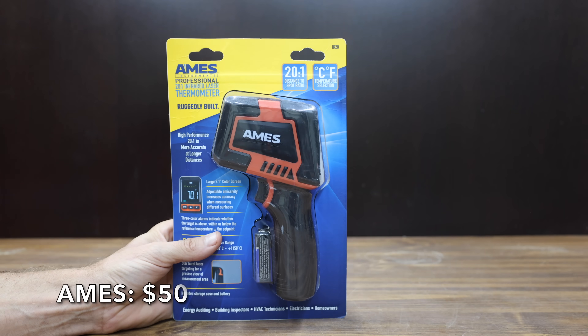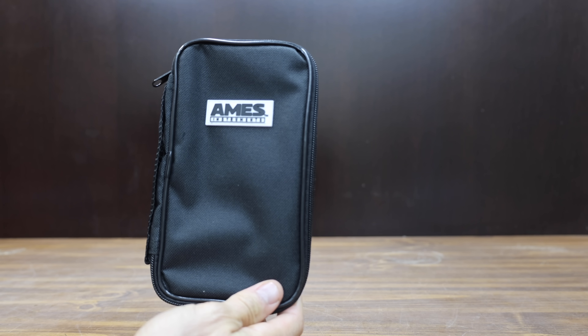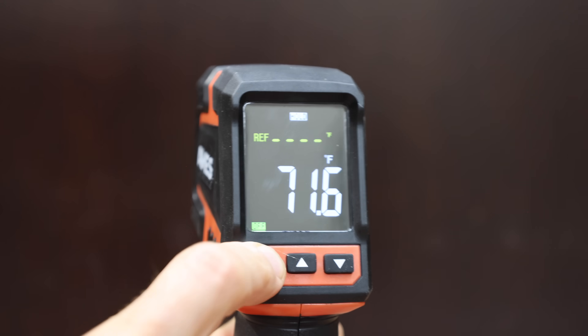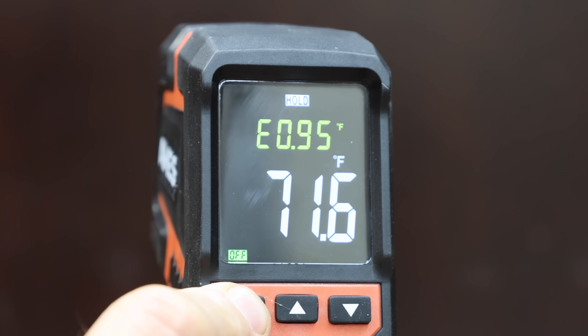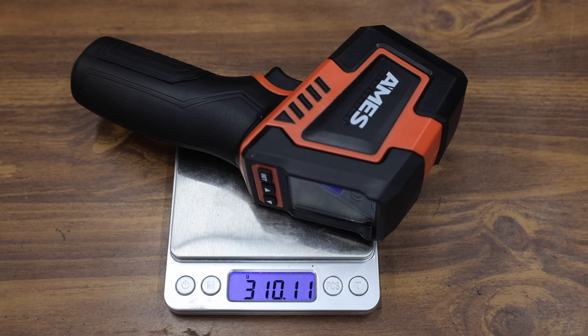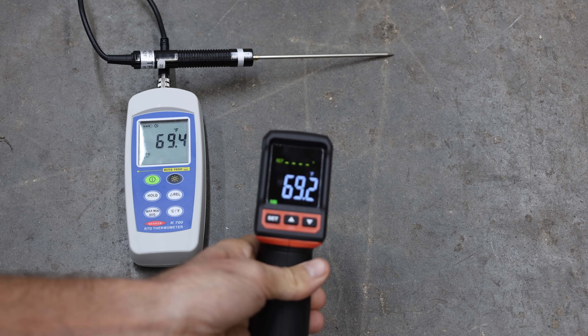At a price of $50 is the Ames brand, sold at Harbor Freight. It includes a pretty nice carrying case, a 20:1 distance-to-spot ratio, a large 2.1-inch color screen, and adjustable emissivity. The temperature range is from minus 22 to 2,102 degrees Fahrenheit, with accuracy of plus or minus 2%. The Ames is made in China and weighs 310.11 grams. The Harbor Freight Ames is also very close at 69.2 degrees.